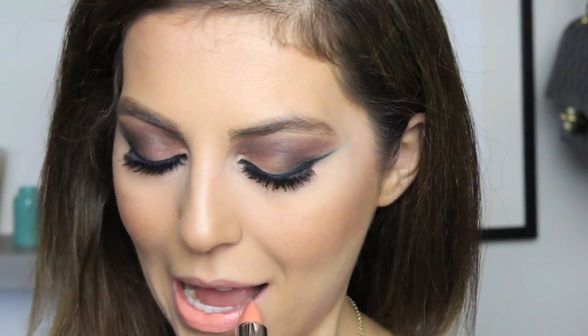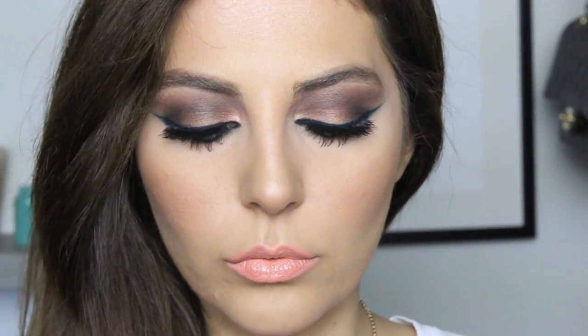Moving on to the lips — this is a Dose of Colors lipstick in a beautiful coral nude color. You can wear this just by itself for more of a matte finish; it's more of a creamy-to-matte finish that still hydrates your lips so it's not too dry. What I did was apply a clear gloss over it just to give it a little bit of shine.